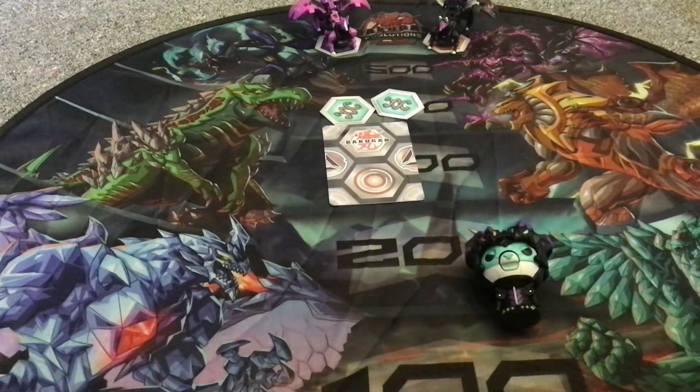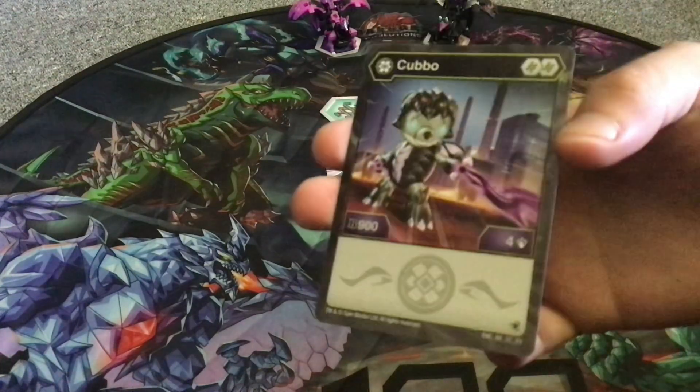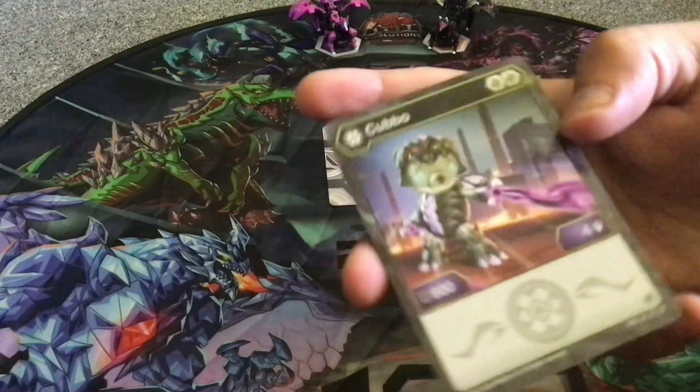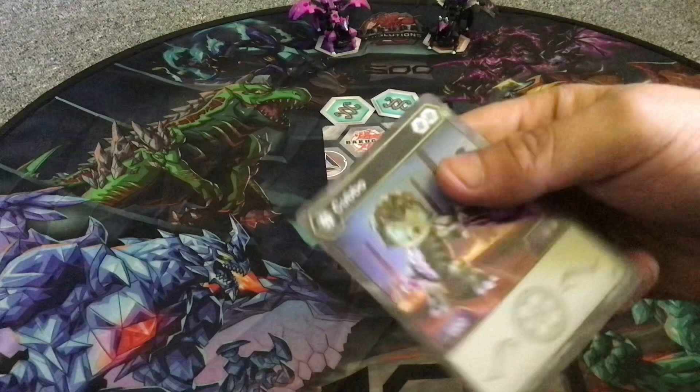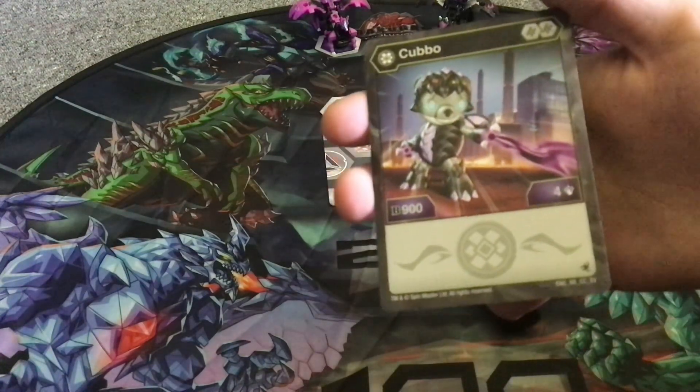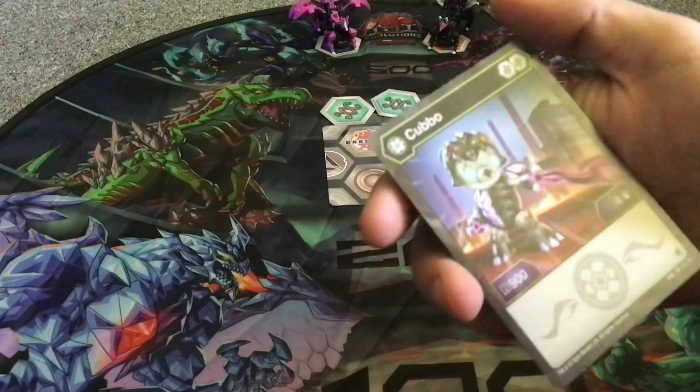And the character card — this is the same Cubbo, it's just got different stats. Haos, Helix, 900 B power, 4 damage, no effect. Actually pretty decent Cubbo, not gonna lie. You can use this one and the other one in the same deck.